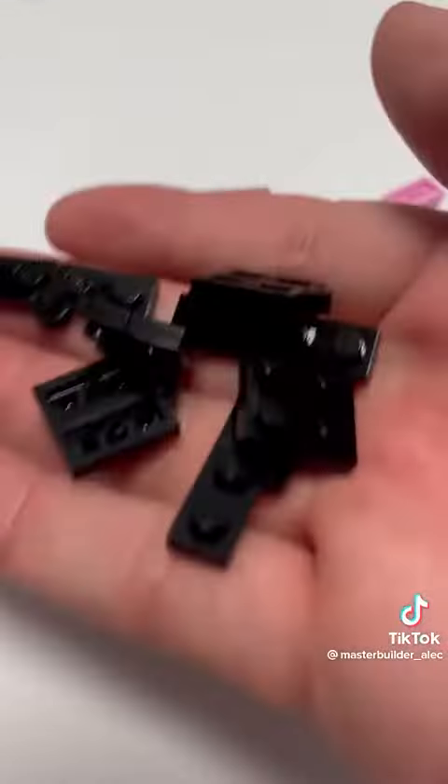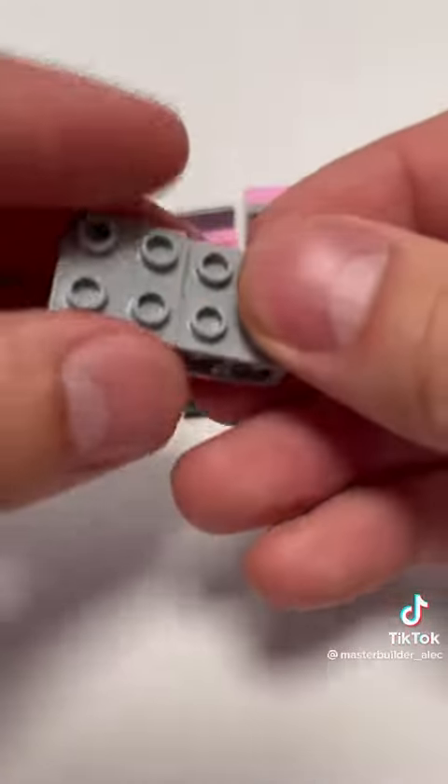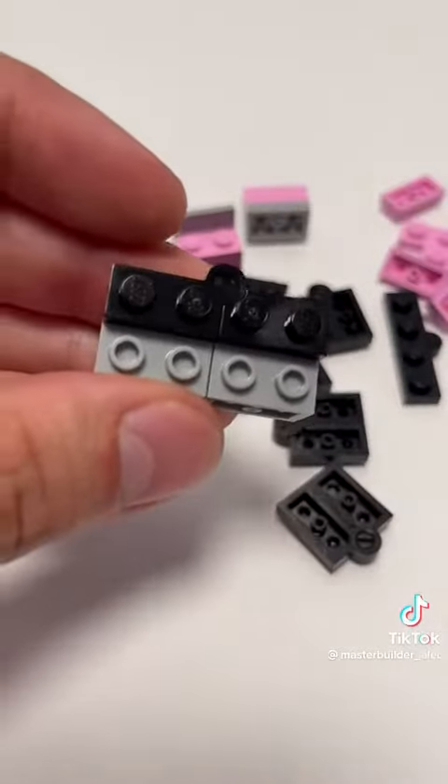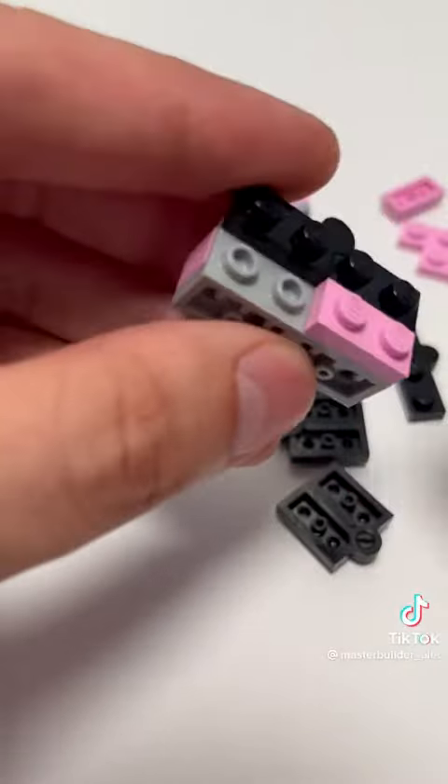Now we need eight of these hinged plates. Take two of your brackets and attach them across the top on the front with one of your hinged plates. You want that little circle facing up. Put two more 1x2 plates on the bottom and make another one exactly like it and set them like that.